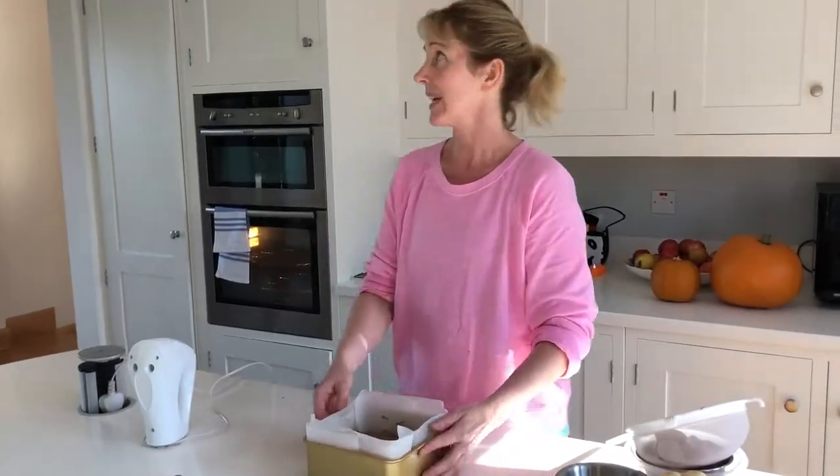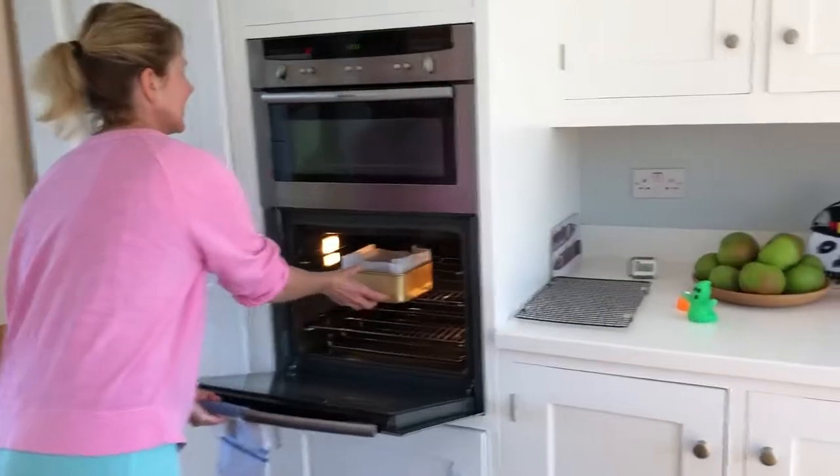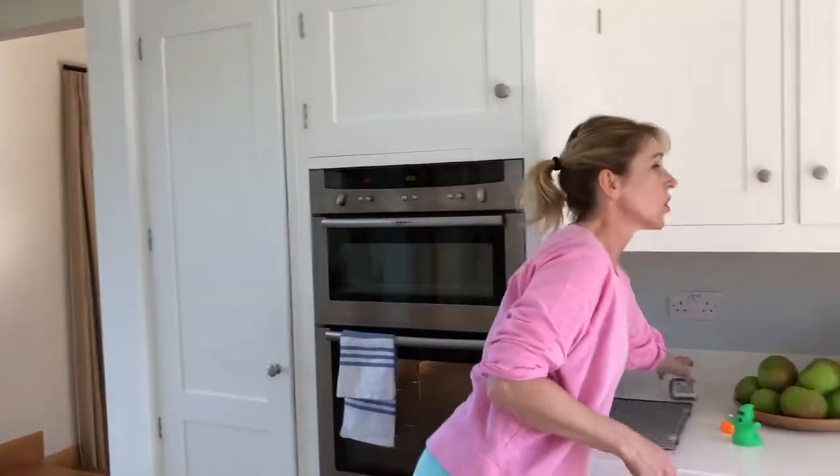I'm going to put it straight in the middle of the oven. I'm going to put the timer on for 35 minutes and it should be nice and firm with a little spring, so we'll test it.